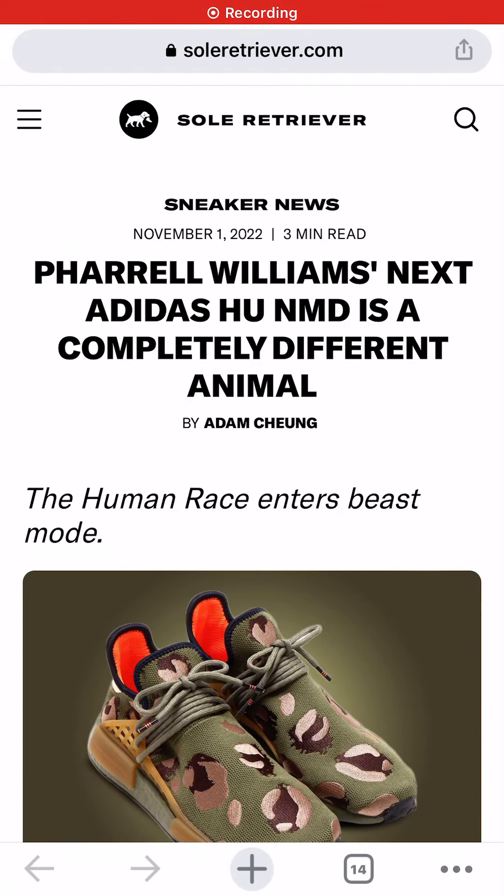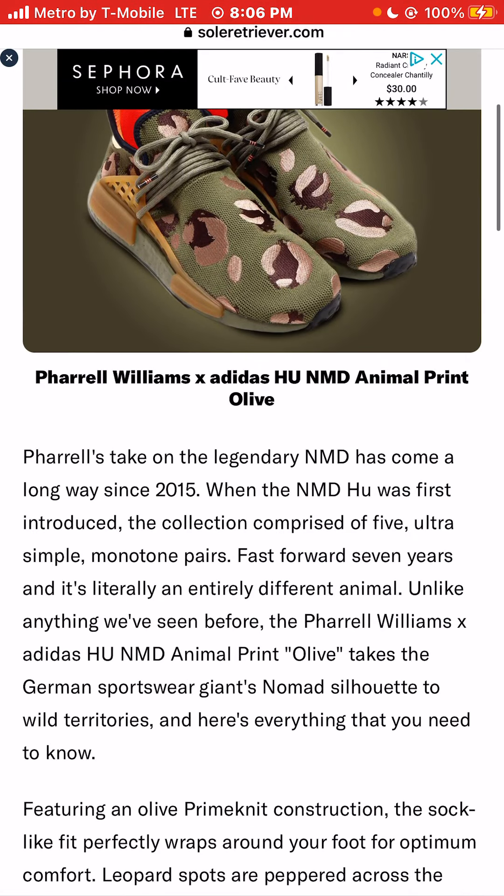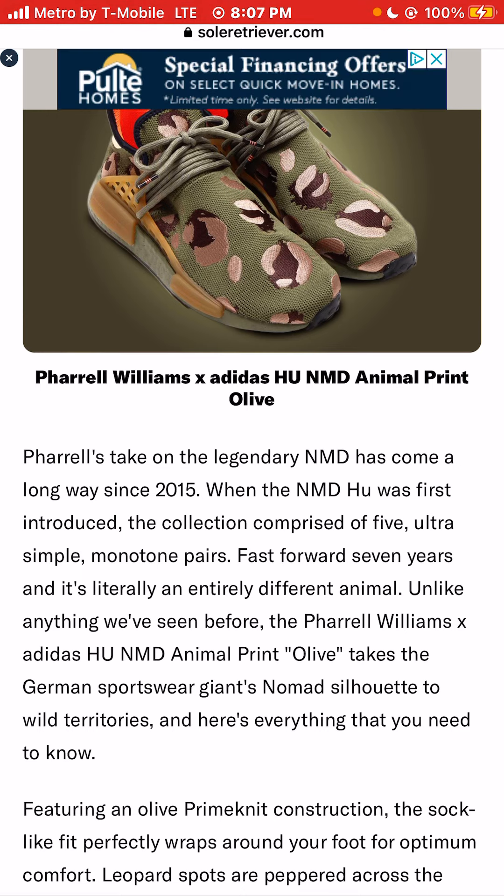I'm Jason, the world is yours, and today we have a story about Pharrell Williams' next Adidas Hue. NMD is a completely different animal. Pharrell's take on the legendary NMD sneaker has come a long way since 2015 when the NMD Hue was first introduced. The collection comprised of five ultra simple monotone pairs.